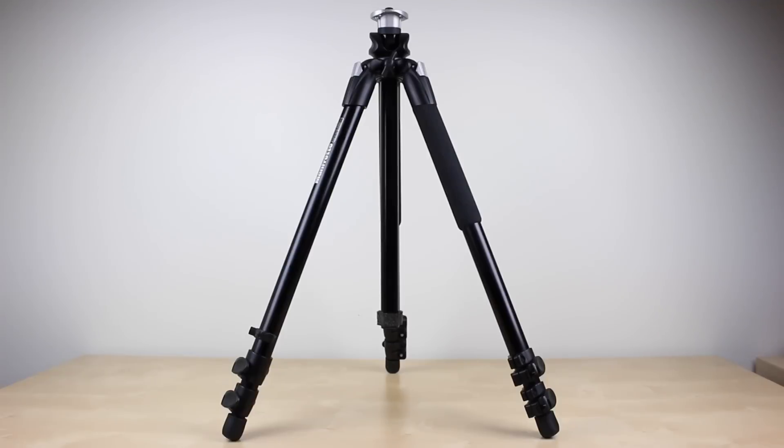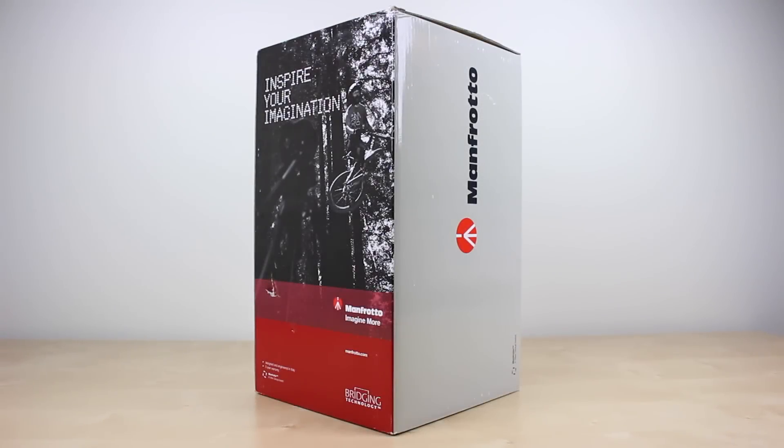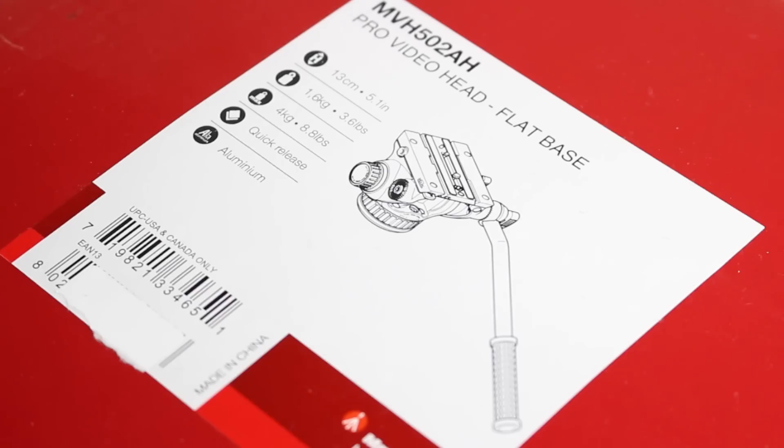This is a great tripod that offers tons of flexibility and should last a very long time thanks to its aluminum construction. However, for it to be used to attach a camera you need a head. That's why I've chosen the Manfrotto NVH 502AH which has the required bottom to attach to the tripod.